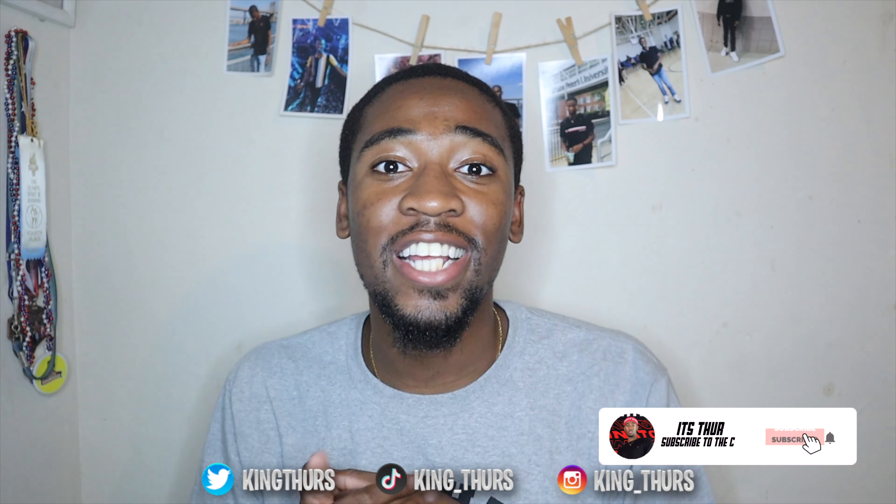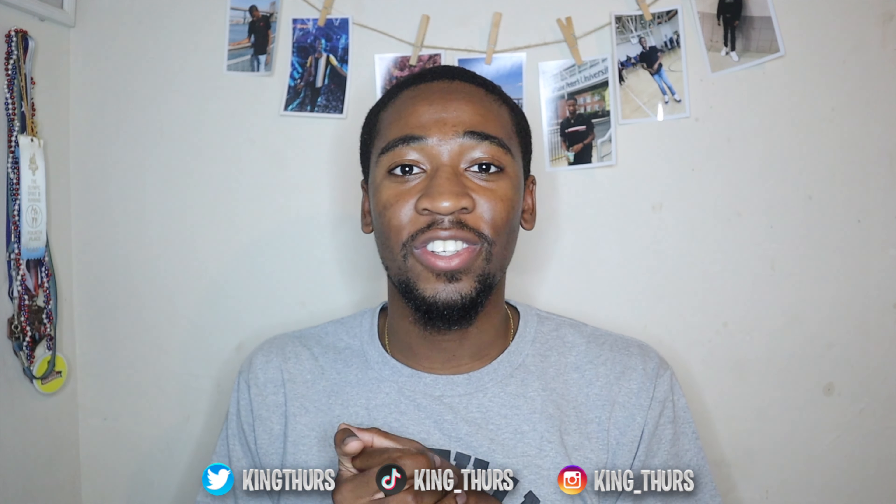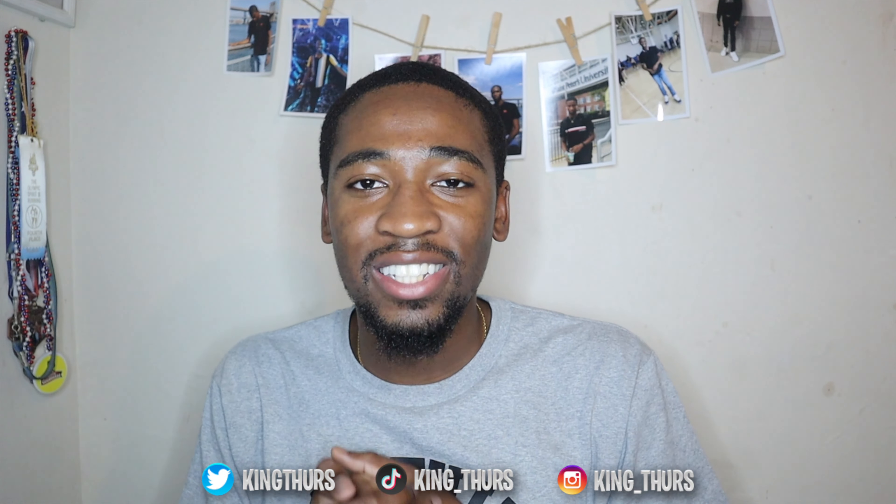What's up guys, it's your boy Thuris and I'm back with another video. Before you get into this video, if it's your first time on my channel, make sure you hit that subscribe button and turn on post notifications so that every time I drop a new video you're going to be the first ones to know. And if you are a returning subscriber, thank you guys for your support — you guys already know the deal. I'm back with another sneaker review.